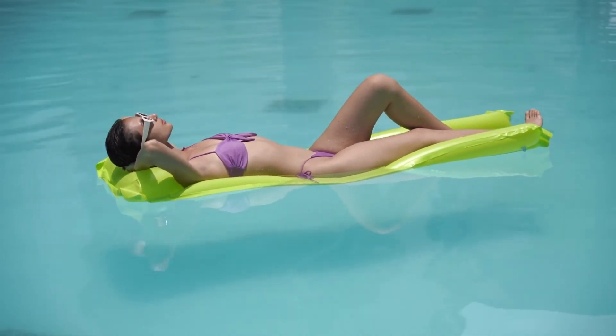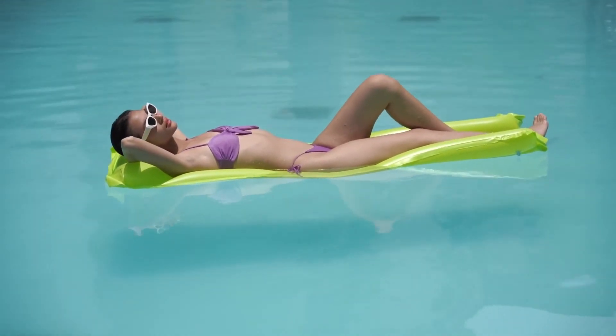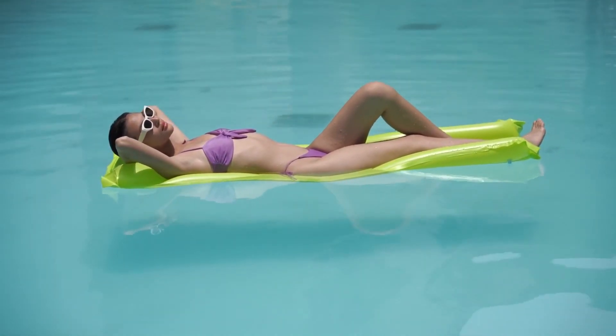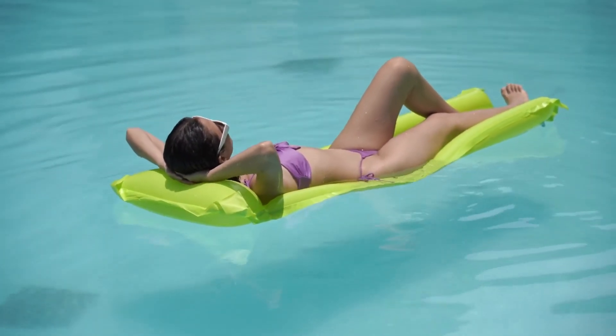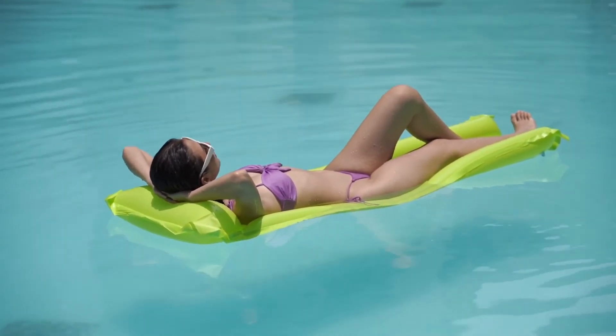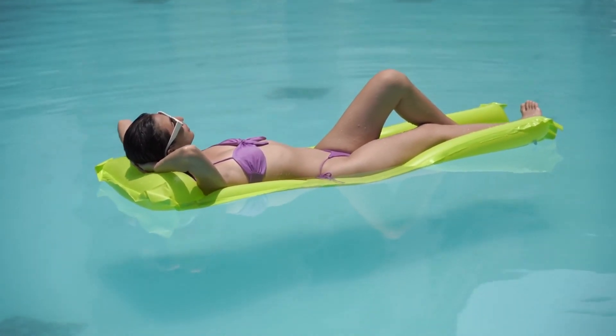The Inflatable Baby Pool features Super Tough Sidewalls made with 3-ply materials. A durable yet lightweight PVC material provides structural integrity to your pool. Just select a level surface, inflate the top ring, fill the pool with water, and you'll be splashing around in no time.